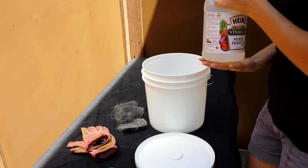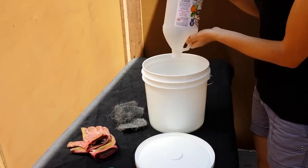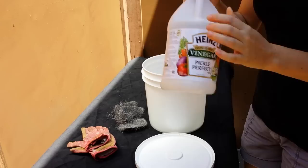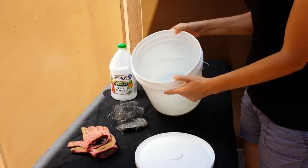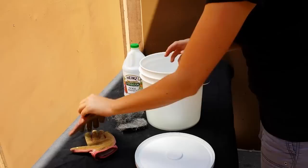The first thing I'm going to do is dump my whole half gallon of vinegar into my bucket. Save the container if you're going to do it this way, because you're going to want to put the same amount of water in later. There's the vinegar inside, and it comes up to about right here, which is perfect because we're going to add the same amount of water.